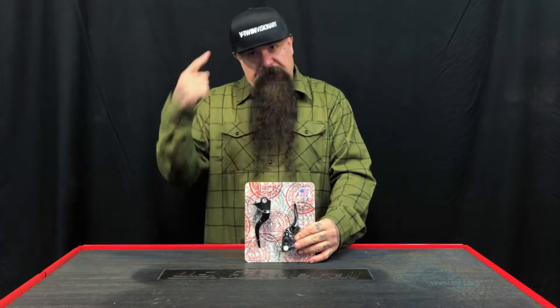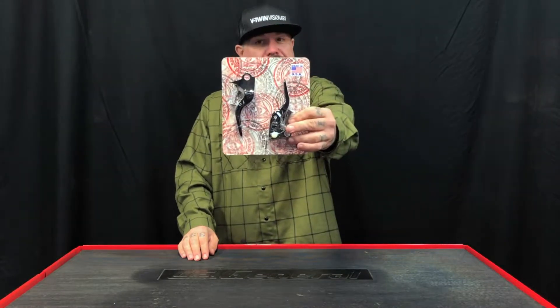Hey, it's Jeff G. Holt, V-Twin Visionary, and we are here today with a set of Speed King Cycle Supply Shorty Levers.